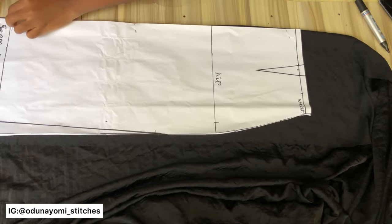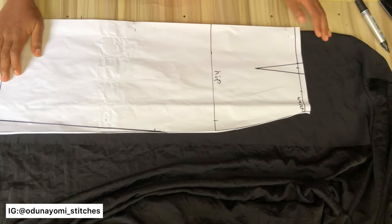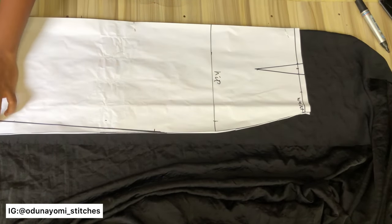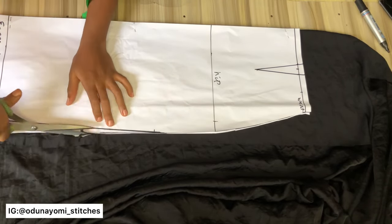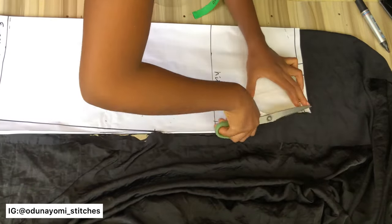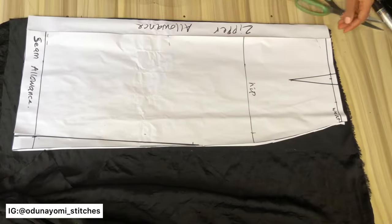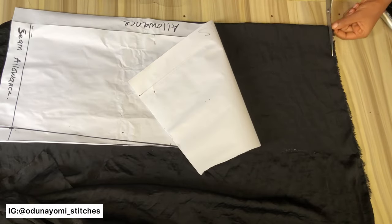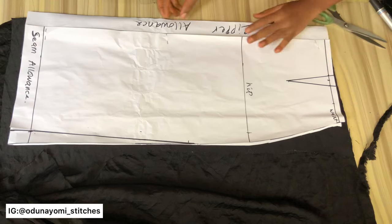From my previous video I drafted this pattern — I will link it up here if you haven't seen the video, so you can understand how the pattern was drafted. Now I'll be placing this pattern on my fabric then cutting. Please note that the dart is not required; I'll still cut away that portion. This was the pattern I drafted before and it has a dart, but I will remove it later in this video.